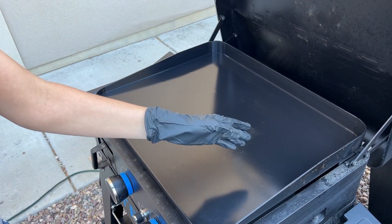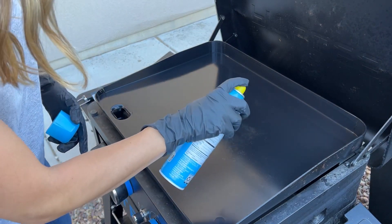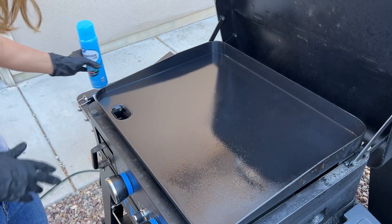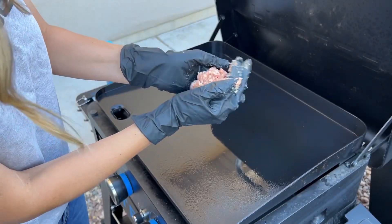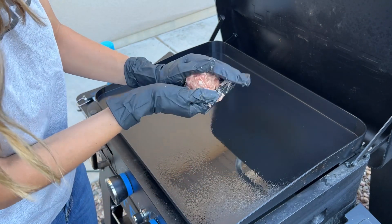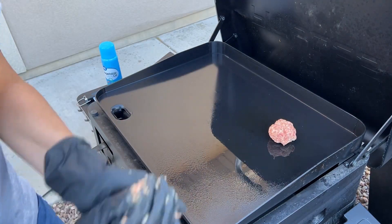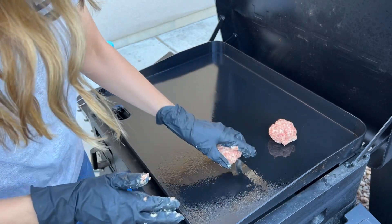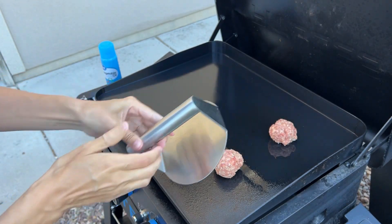My griddle has the right side set up for higher heat and the left side for lower heat, so I can move things over when they're done cooking. I'm just going to lightly oil this side where I'll be cooking my sausage. I've got Jimmy Dean breakfast sausage and I'm just forming it into balls as if I were doing a smash burger, putting it right on the griddle — making two sandwiches today. My kids won't eat them but my husband will. We've got our smasher — link is in the description, I love this thing.